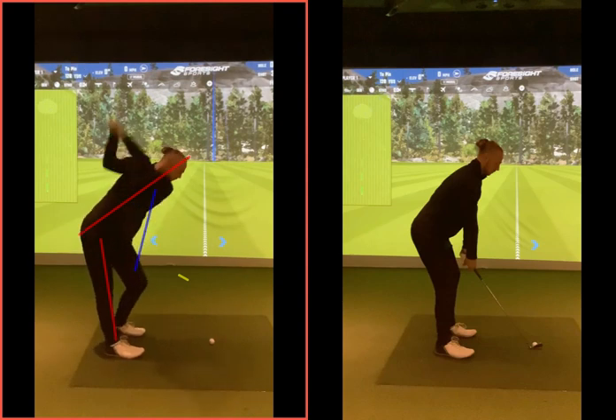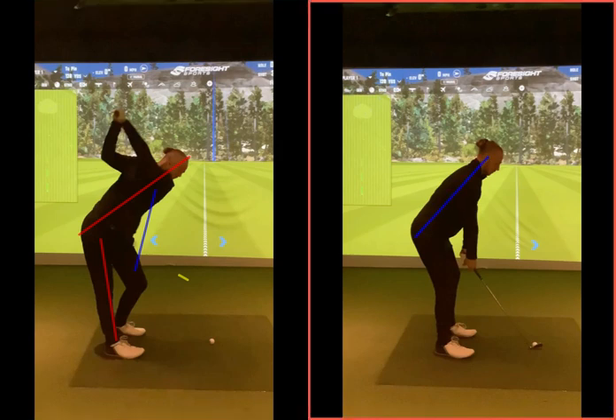Trying to get that golf club to the top of the backswing — very, very high with that right elbow and left arm lifting up quite a lot. So just trying to feel a little bit more relaxed in there, still getting a nice straight back, but just feeling a little bit of flex in the knees now, getting those arms hanging down a bit more vertically from the shoulders.